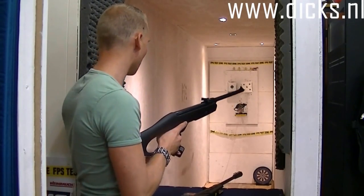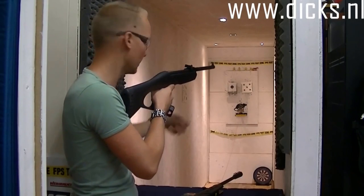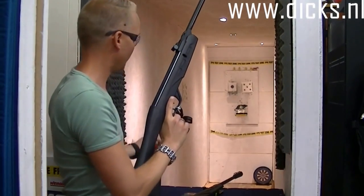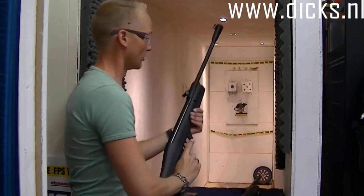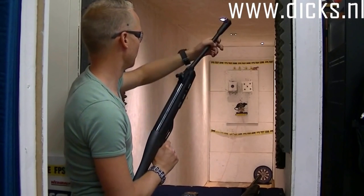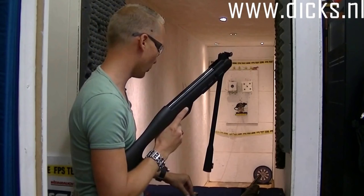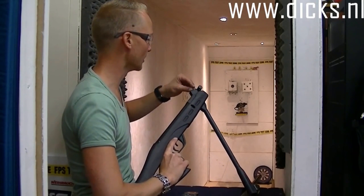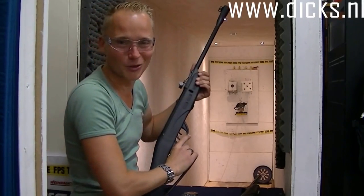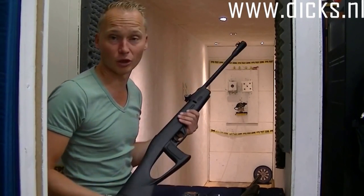Deze is gespannen. Ik doe voor de zekerheid even een bril op. Ik zal ook eens proberen op de rad te schieten. Als je de rand zelf raakt, dan gebeurt er nog niks, maar raak je hem in het hart, dan valt hij om. Dan zit er een touw bij om hem weer overheen te trekken. We gaan kijken of het lukt. Het lukt! Trek hem overheen. Dan de Whisper versie, met de iets betere richtmiddelen. Nog even een beetje oefenen. Ik heb ze beide zo uit de doos gepakt, dus het is altijd even kijken hoe die richtmiddelen staan. We hebben nog wel wat andere leuke doeltjes.